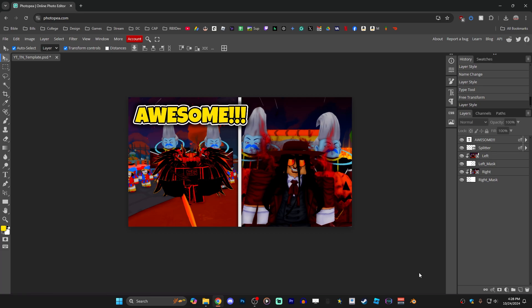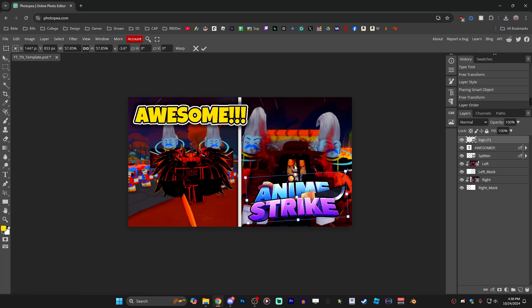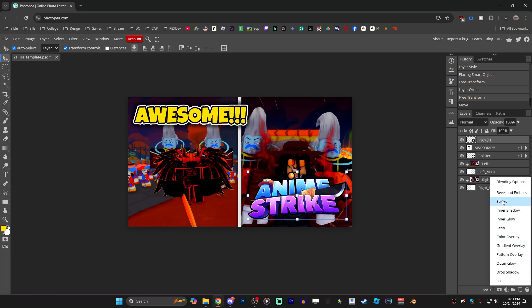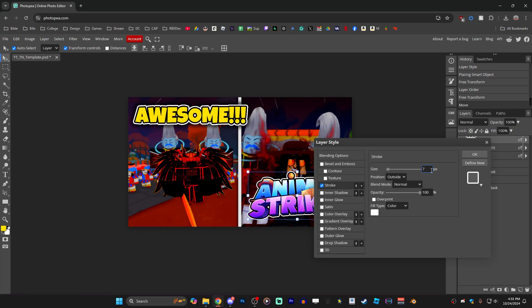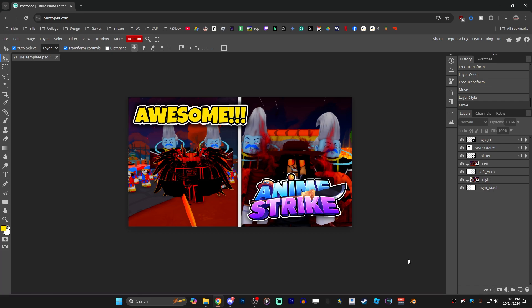The last thing to add is the game logo. I have the logo on my desktop so I'll drag it into the image editor, drag it to the top layer so we can see it, scale it down, and make the edits I want. If you don't see the edit handles, click Transform Controls at the top. The logo already has a black stroke, but I need to add a white stroke and drop shadow. Click Effects, then Stroke, reduce the stroke size to match the existing black stroke, then click Drop Shadow. After some adjustments I settled on 30 for spread and 70 for size. Click OK to confirm.